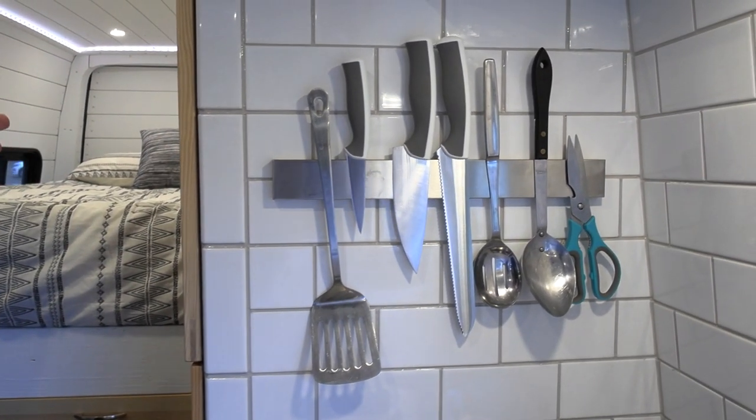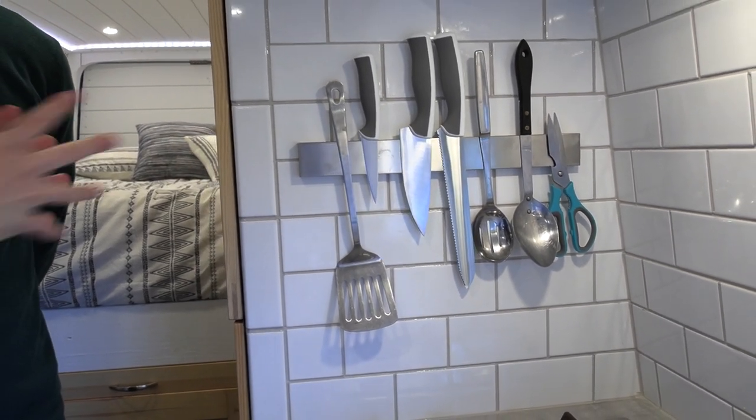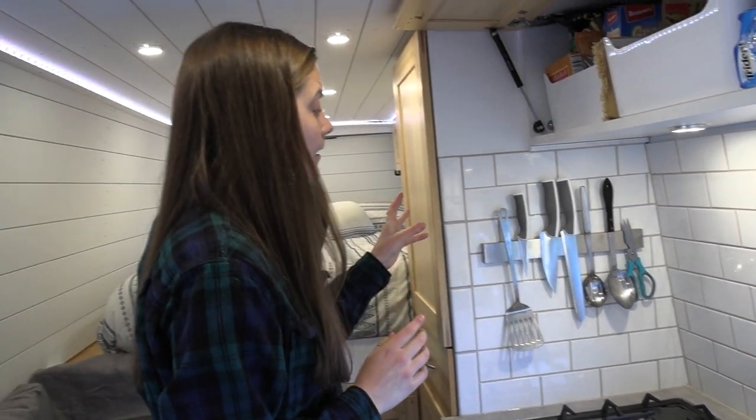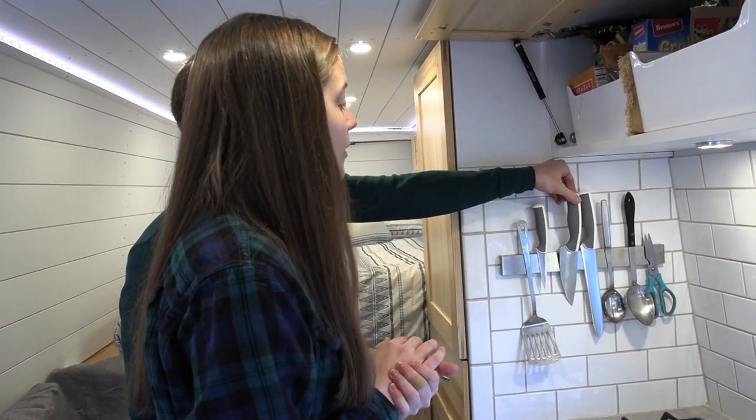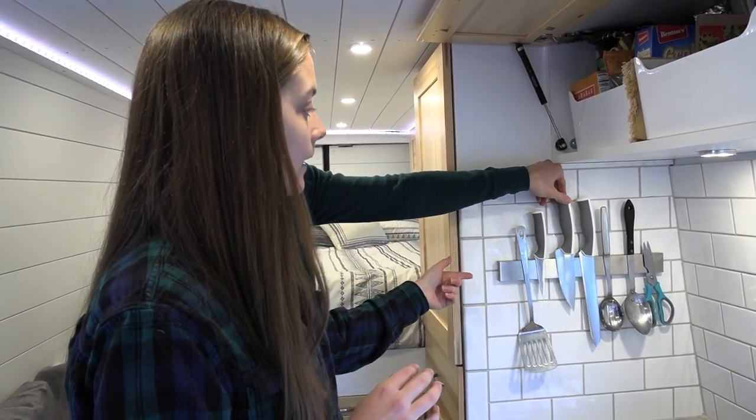Over here, this is where we keep our knives, utensils, and serving spatulas and spoons. It's a magnetic strip — very strong, I think it can carry 15 pounds per square inch, so we don't have to worry about anything coming off. Everything snaps right on. When we drive around, there's no shifting — things don't go left to right, we don't have to worry about them falling off.